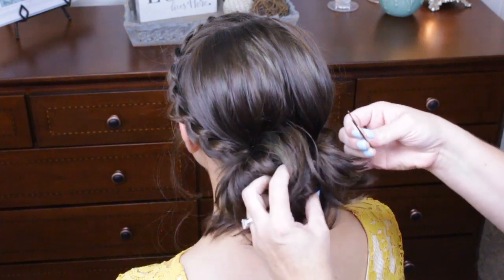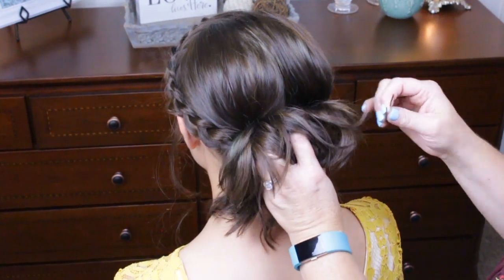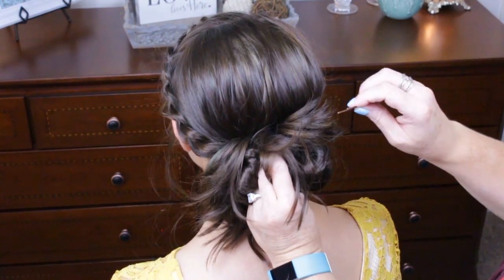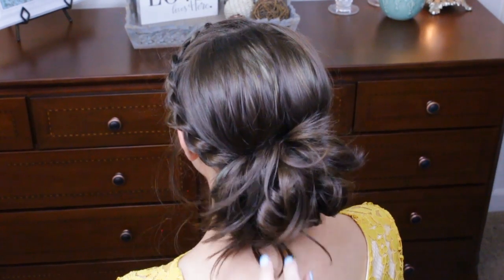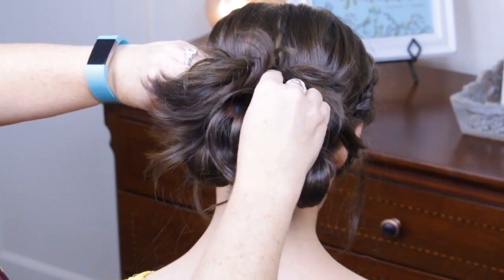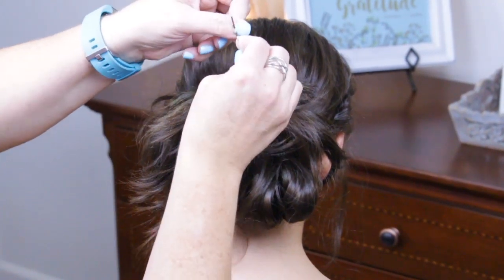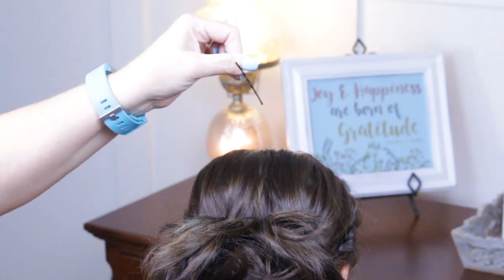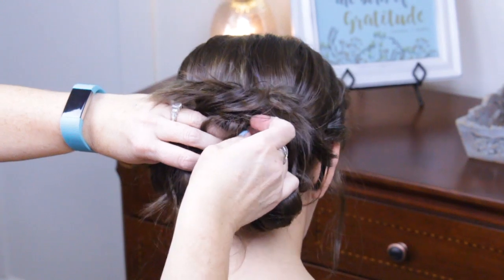Just grab some bobby pins and you're just going to really play with it and pin how you want it. I want this to go in a little more, so I'm going to kind of flatten these loops out and come in and grab some of those and pin it up to her head a little more. If your hair is really slippery, one trick is to spray your bobby pin with a little bit of hairspray on both sides — it really stays in nice, especially for updos like this where you really need them to stay.